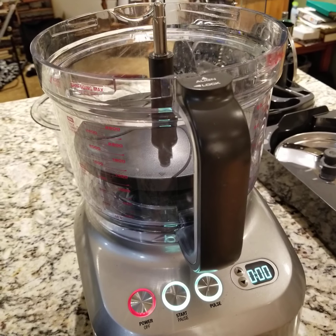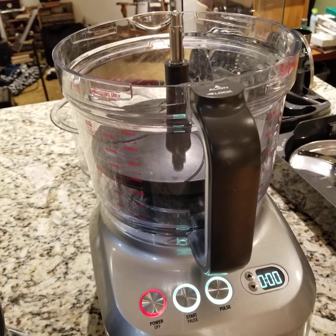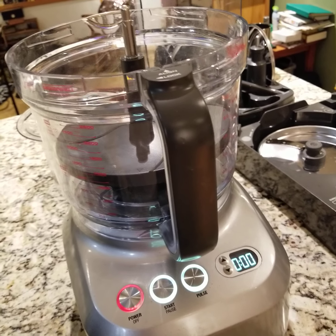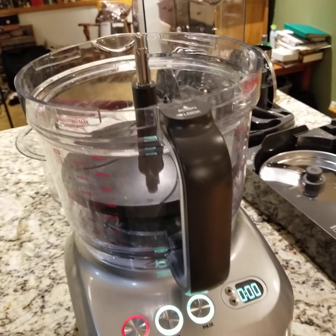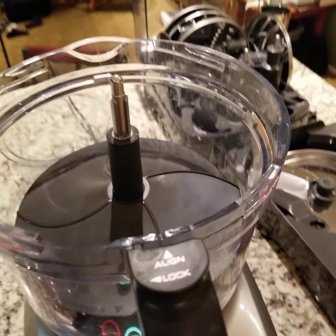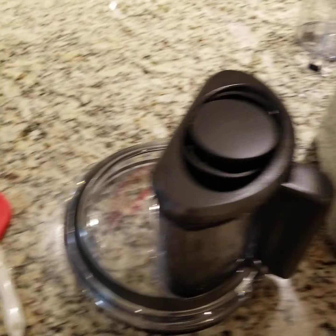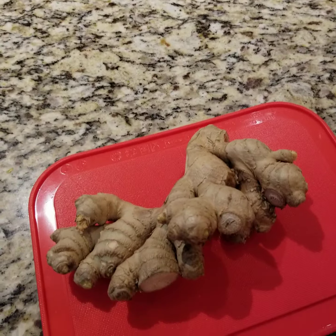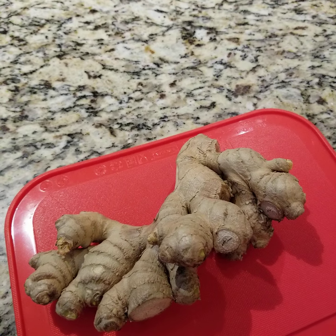Hi everyone! Today we are going to try and peel some ginger with the Breville Sous Chef 16 peel and dice. I have the peeling blade in there and we'll see. I'm going to try and maybe cut these so that way they are a little bit more round shaped to begin with, so I will be right back.